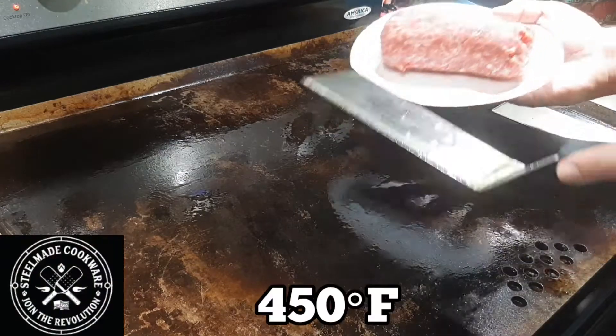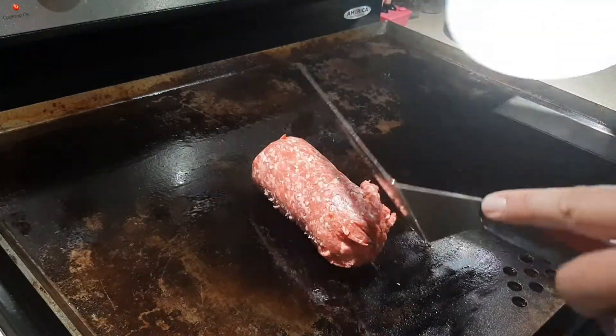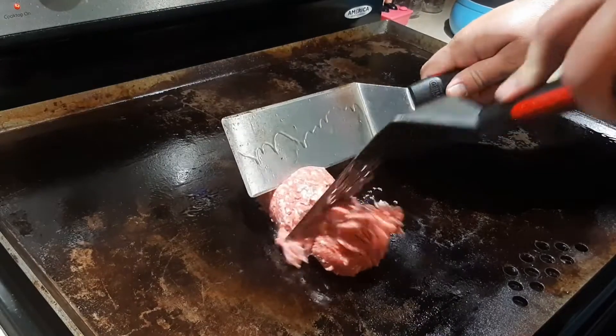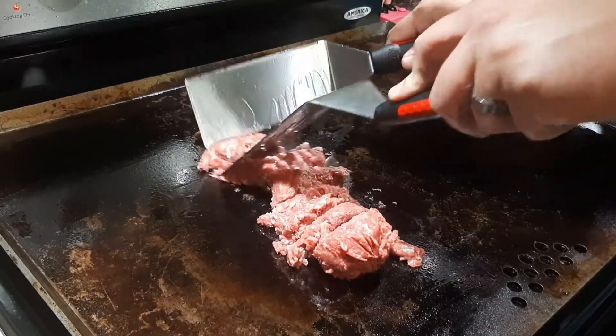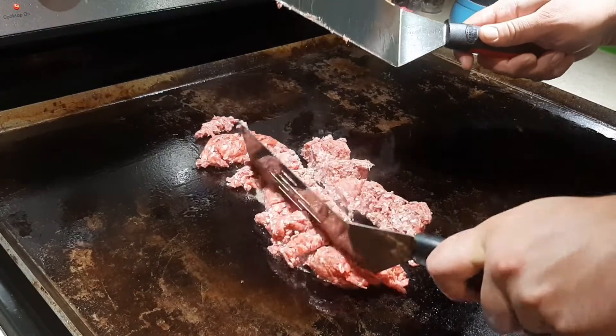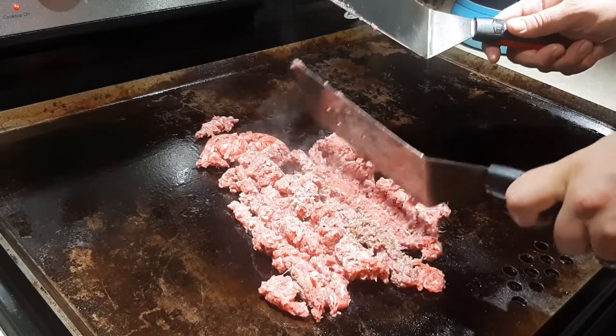I've got the griddle preheated to 450 degrees Fahrenheit and I'm just going to plop this chub of ground beef down on here. Now for the fun part — take your two spatulas and just chop it up. We're going to brown it; it'll go on here for a little while, and we'll throw in some onions and peppers later.